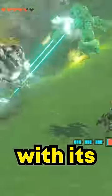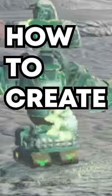This insane robot actually has moving arms and can take down groups of enemies with its shocking weapons. Here's the step-by-step process on how to create your own.